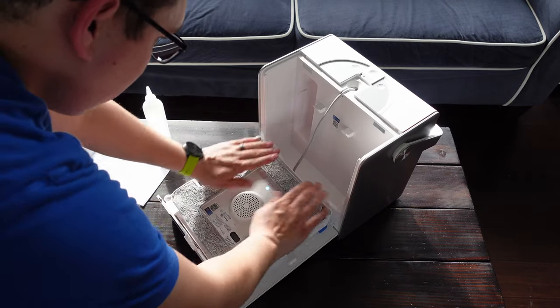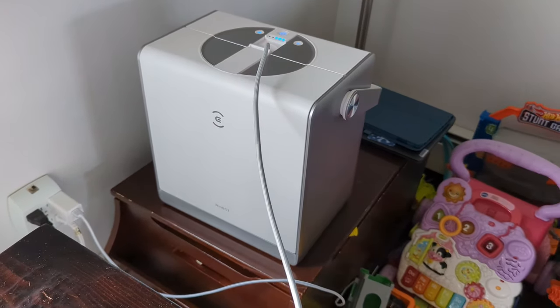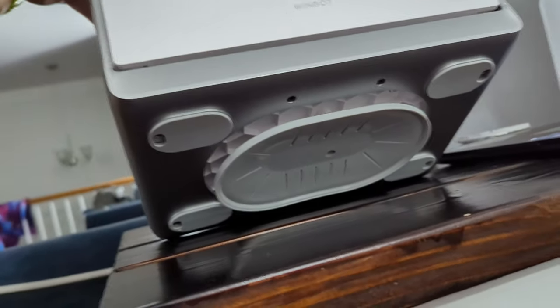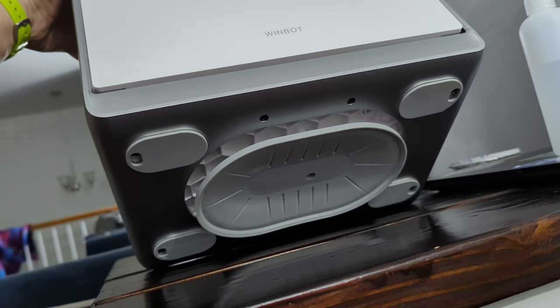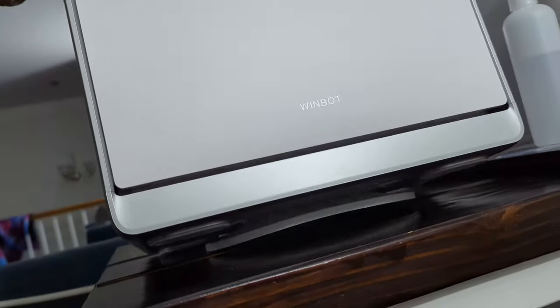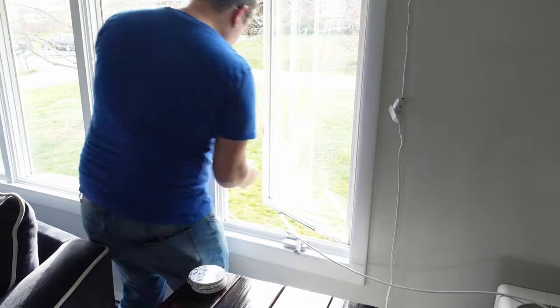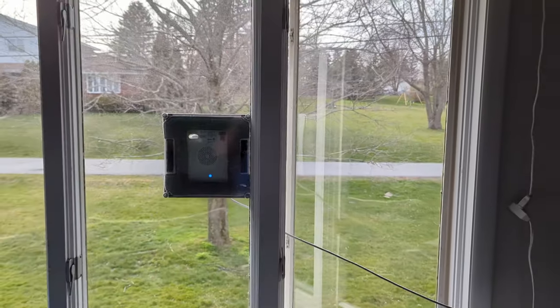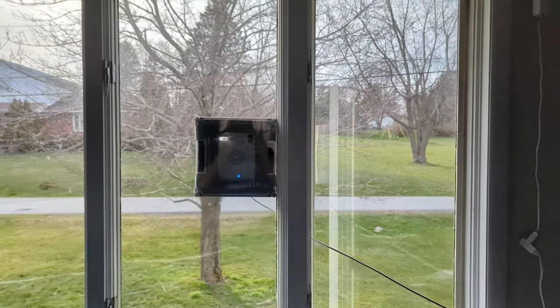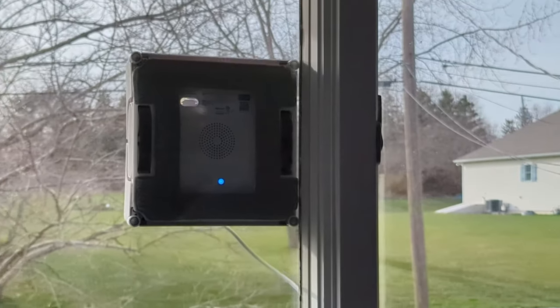Once that's installed, you want to set the base station on a flat surface that has no seams, because this thing is actually held down by vacuum. If the robot were to fall off the window for some reason, this thing can't move. Once that's done, you're ready to go ahead and start mopping. You press and hold the button on the robot's handle, and then it'll start sucking, and then you stick it to the window and let it rip.